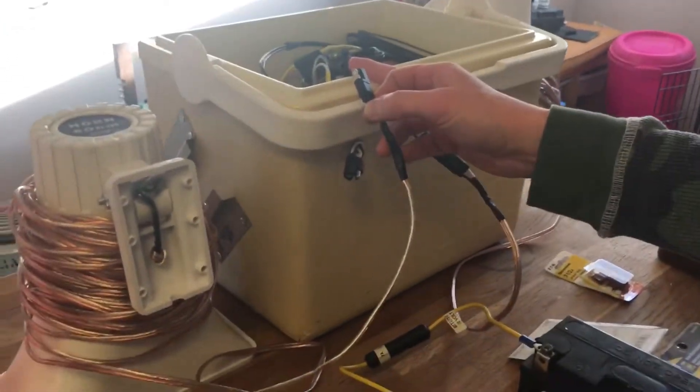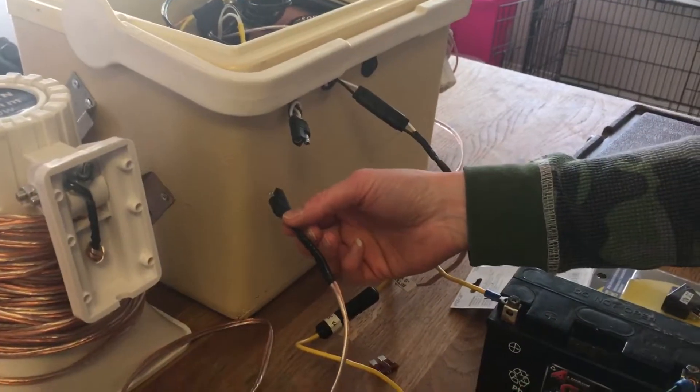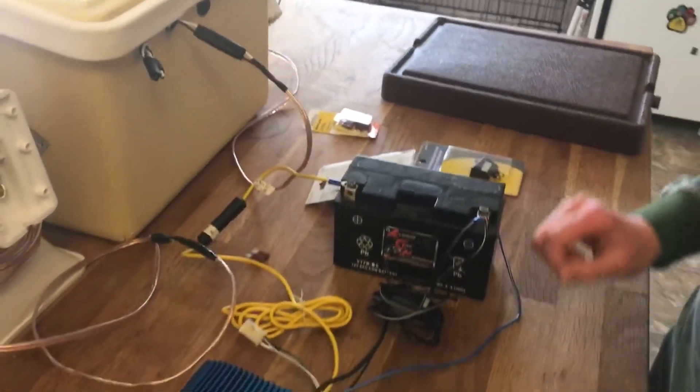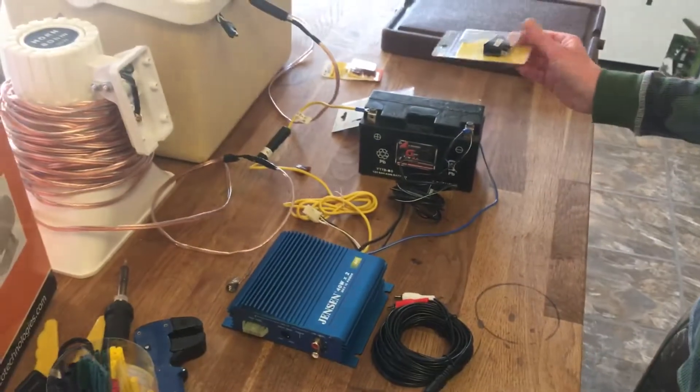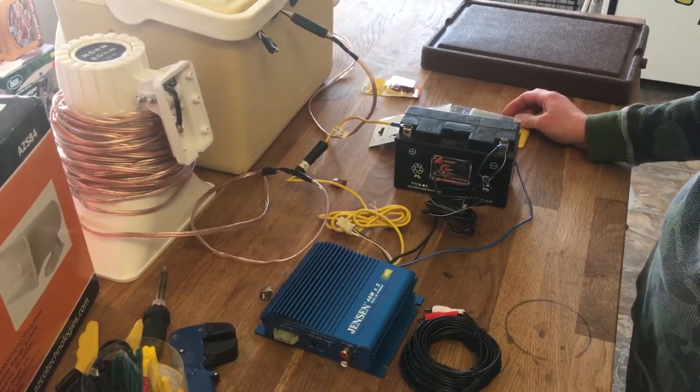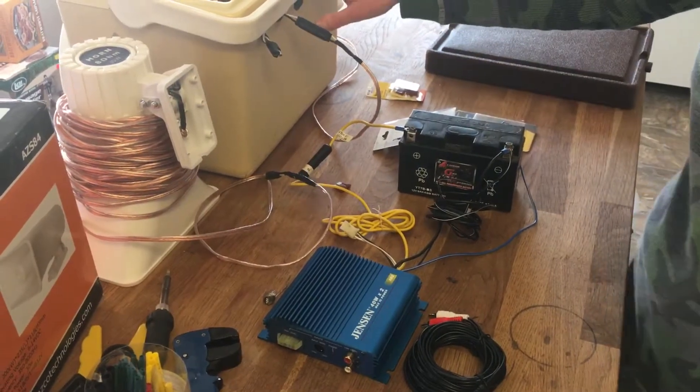You don't have to put those little two-prong plugs on; you can just wire it directly through the box and into the amp. As I said, I had no experience and it was quite fun and quite easy. Have fun making yours and happy hunting!